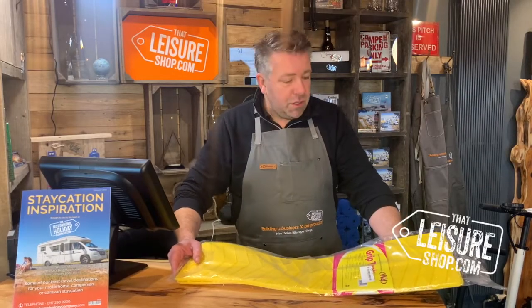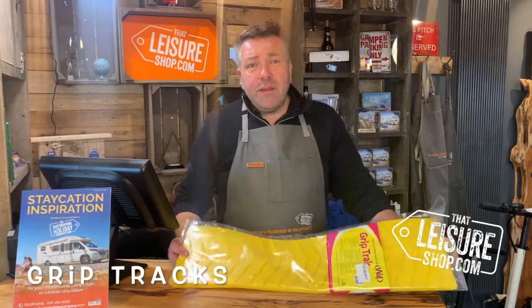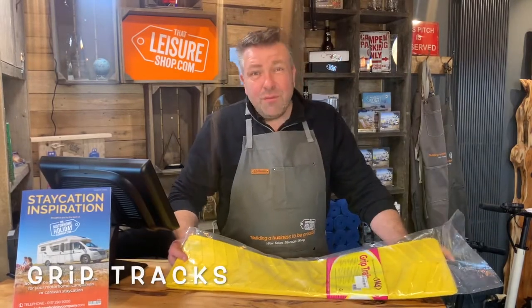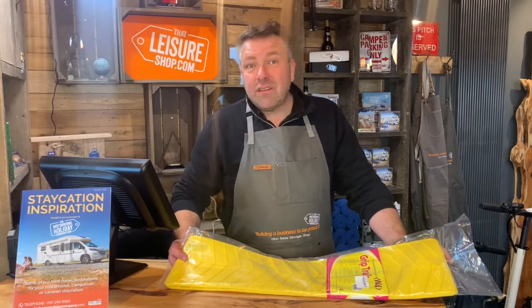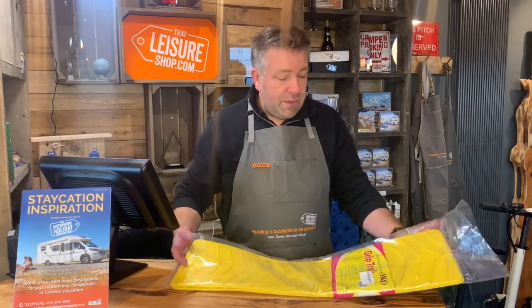Hi, it's Matt here from That Leisure Shop. Ever been stuck in the mud with your motorhome? As you know, most of them are front wheel drive, useless in wet grass. Even the slightest bit of mud, they just will spin.